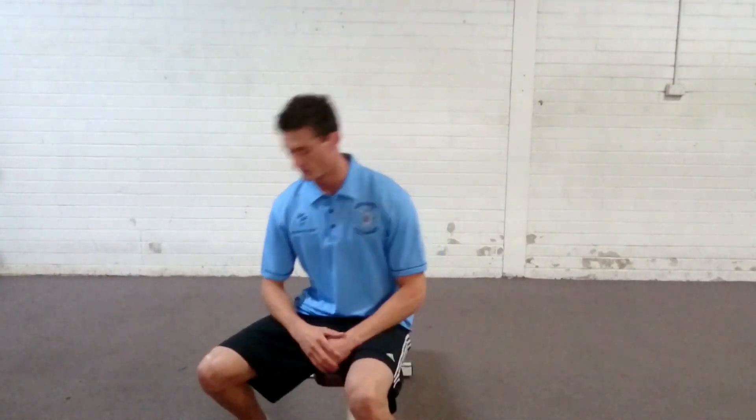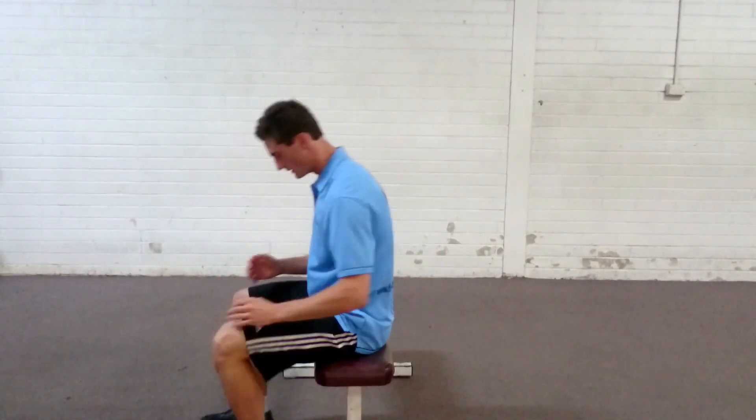I'll just turn side on and do three reps so you get a view from the side. Feet underneath the hips.